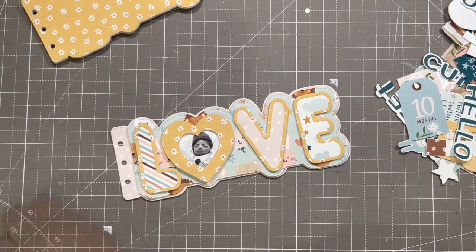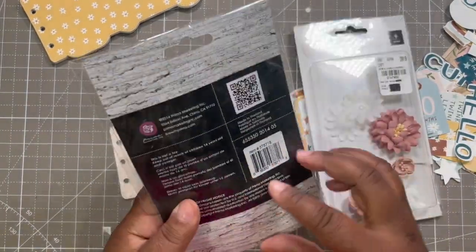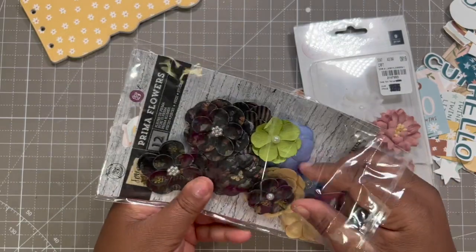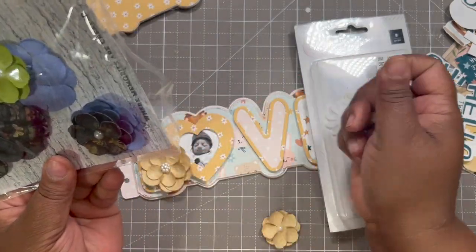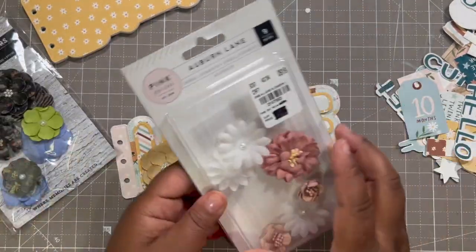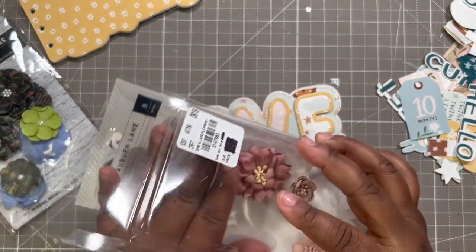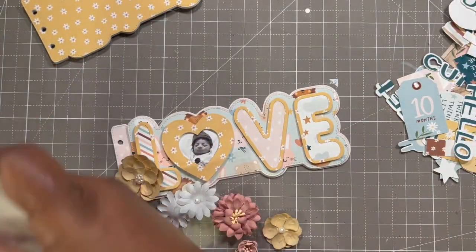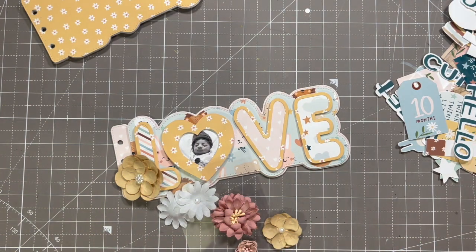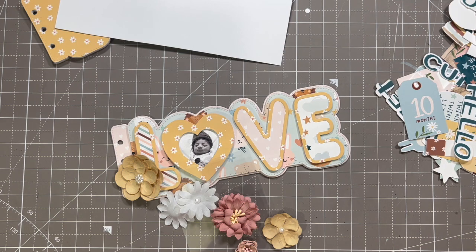I got some flowers — this is an old pack from Prima Forever Green. I'm just going to pull out these cream flowers. And then this is a pink paisley old pack from Auburn Lane. I'm not going to forget my punches just in case. Got some gold cardstock — let's see how it pans out.